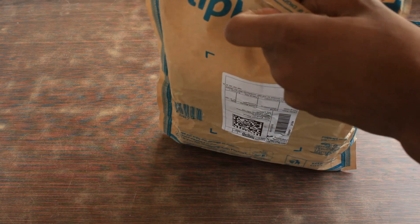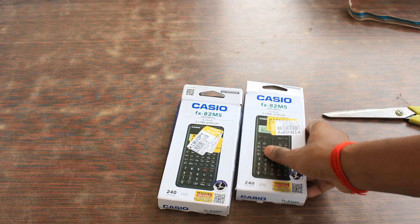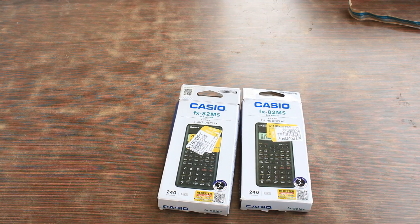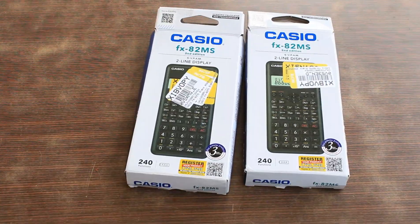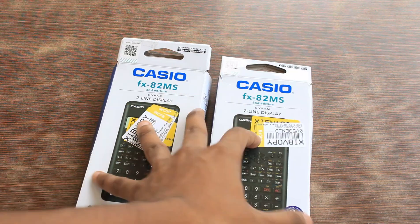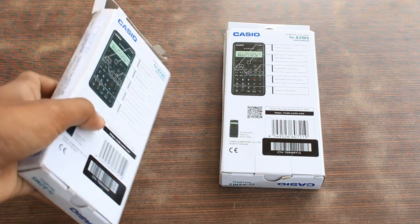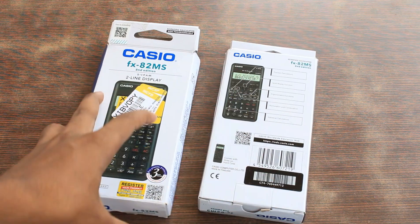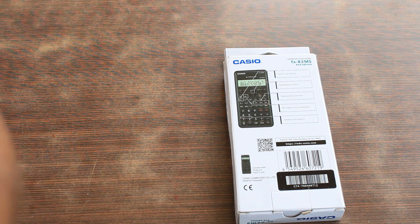Now let's see what is inside. Inside there are two things and both are the same. These are two scientific calculators which I have brought recently because I took PCM in class 11. I ordered two calculators — one is for my friend because he also took PCM, and one is for me.